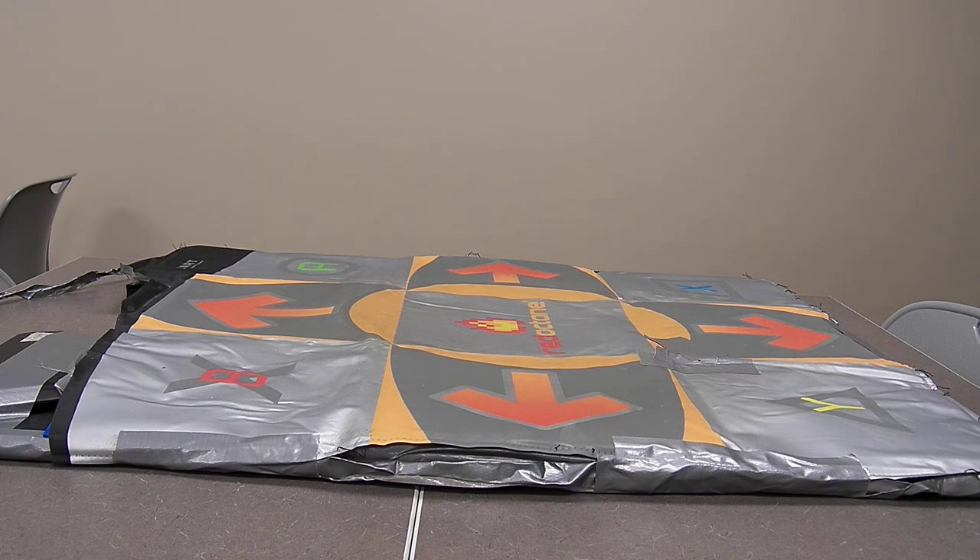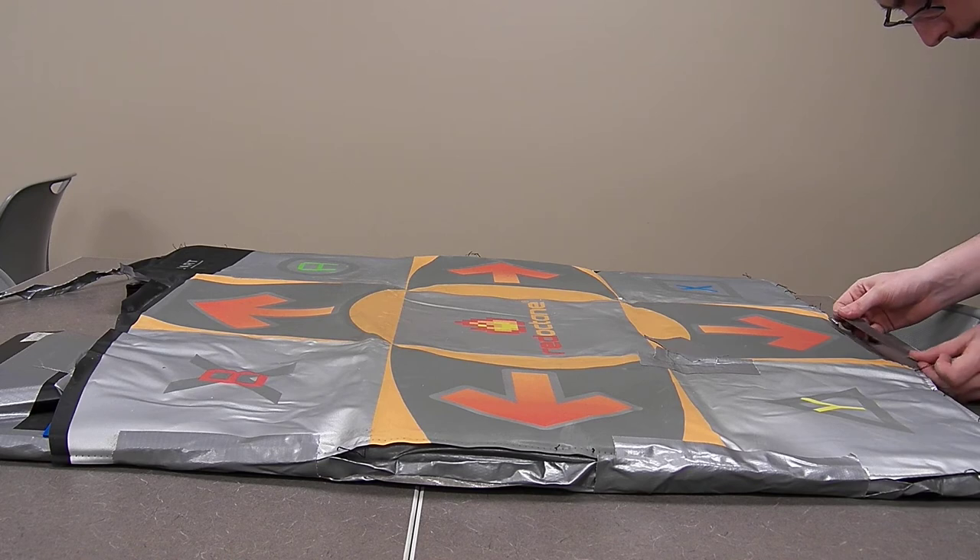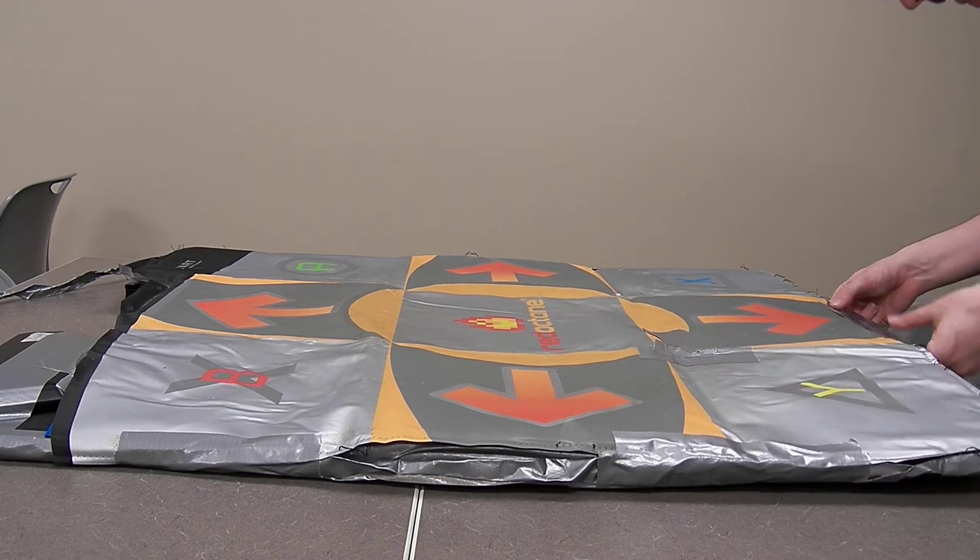I am taking a look at the bottom and I'm going to put it on the bottom.